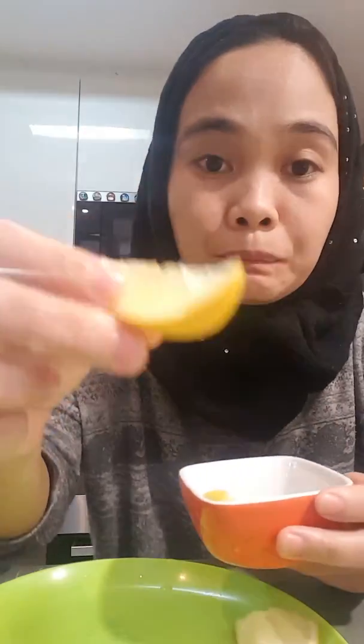Do you believe me? I'm gonna put it inside my mouth, and here we go. I have some more here. So I finished the challenge — no expression. Thank you.